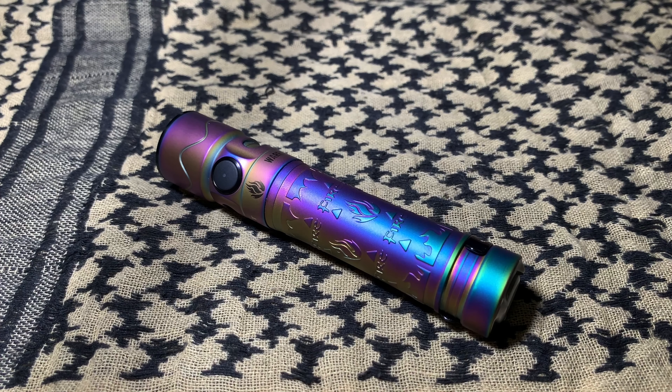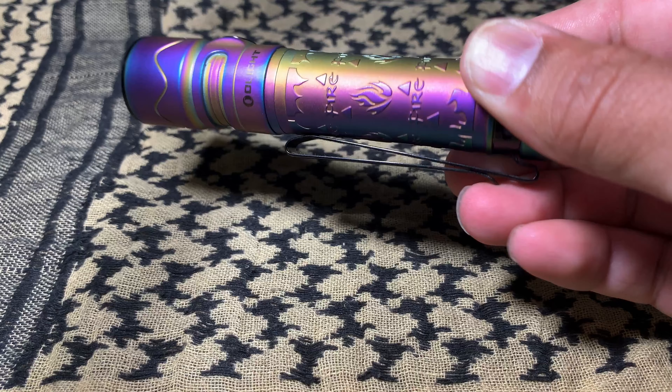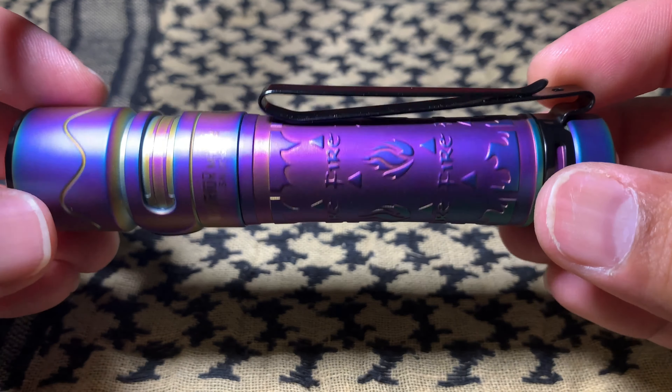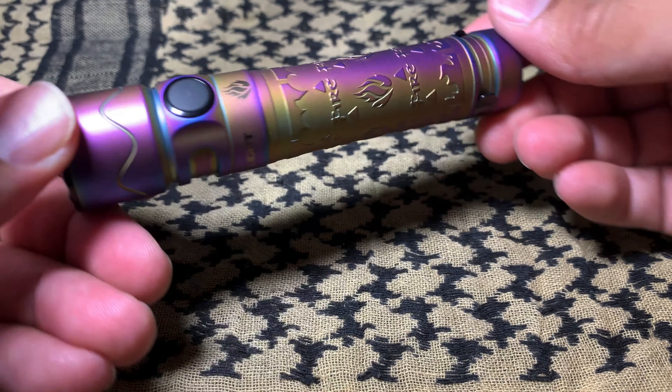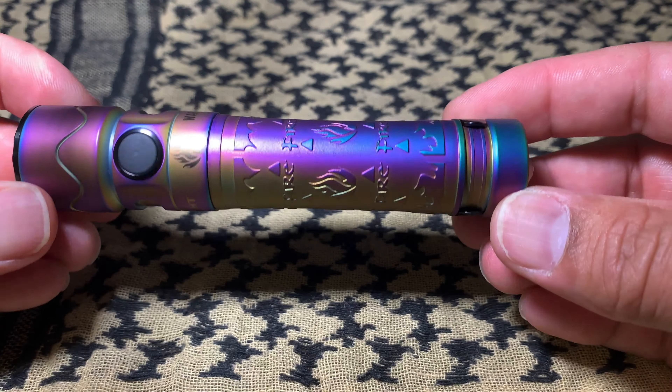Hey, what's going on everybody? This is Dennis here. Today we're looking at the Olight Warrior Mini 2. This is the limited edition titanium fire with the flamed titanium coloration on it. This is not a review — we're just doing a quick look just to see what this thing looks like out of the box. And it looks great.